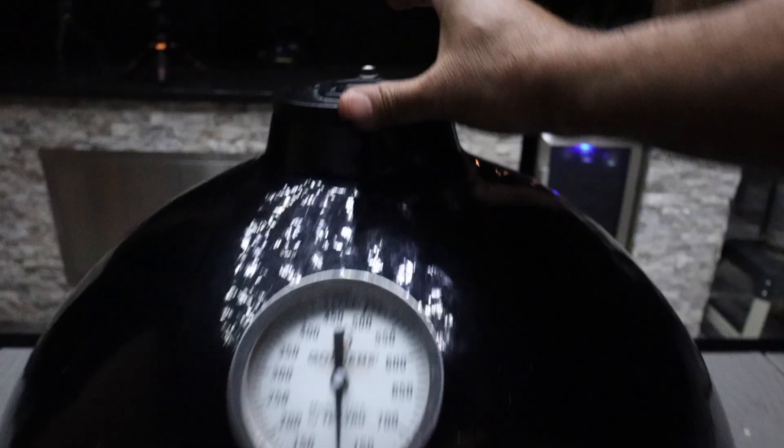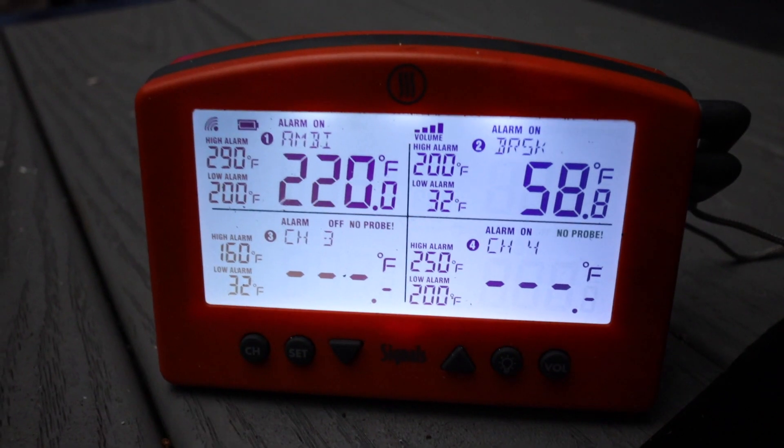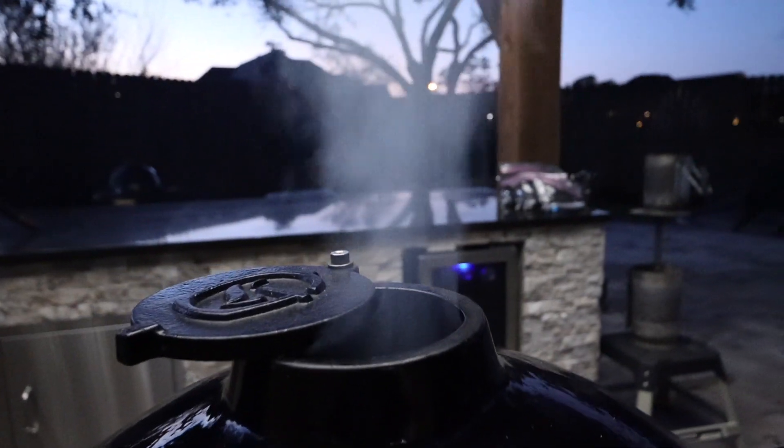Let's get the lid closed and start bringing the Kamado up to temp. It is 59.1 degrees inside the Kamado and 57 degrees outside. Today our target temperature is going to be 280 degrees. I'll get the bottom vent wide open and the top vent at least over halfway open, and now we're just going to watch the temperature come up. I like to make my first vent adjustment at 60 degrees below our target temperature. Now the ambient temperature has reached 220 degrees — that's 60 below my target — so I'll make my first vent adjustment: closing the bottom vent by half, leaving the top vent alone.